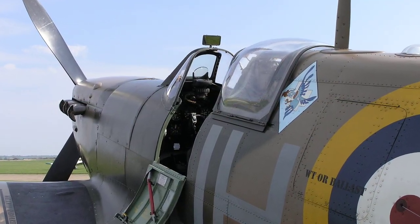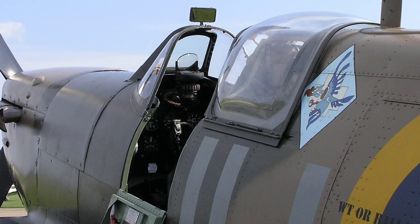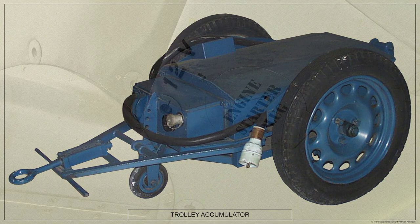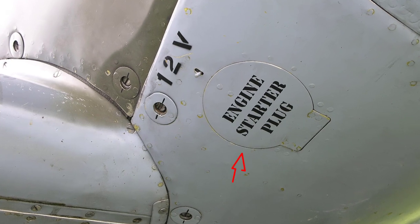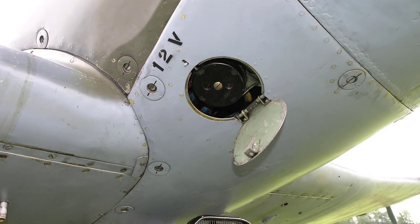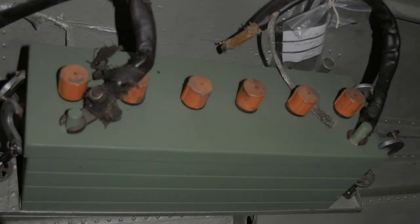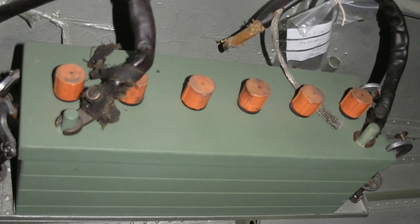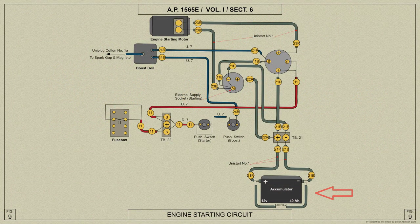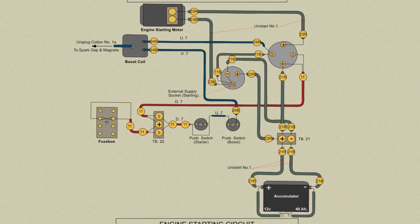As the Spitfire Mark V has an electric starter, electrical current for the starter motor is normally supplied by an external battery known as the Trolleyac or accumulator. It will be connected by the ground crew to the socket on the engine mounting U-frame, which is accessible through a door in the engine cowling panel on the starboard side, as shown here. The general service accumulator or battery carried in the Spitfire is also connected to the starter, but as its capacity is small for such heavy duty operation it will be used only as a standby.